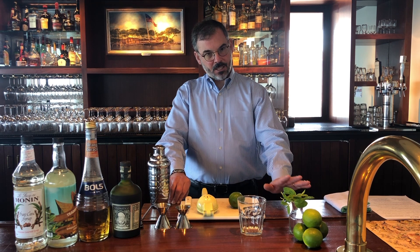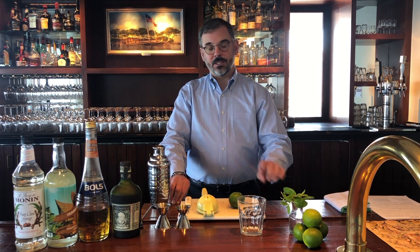Some do's and don'ts. First, it is shaken, not blended. Second, no dark float of rum on top — just straight. And probably the most important: no umbrellas. He was very specific about the lime and the mint garnish.